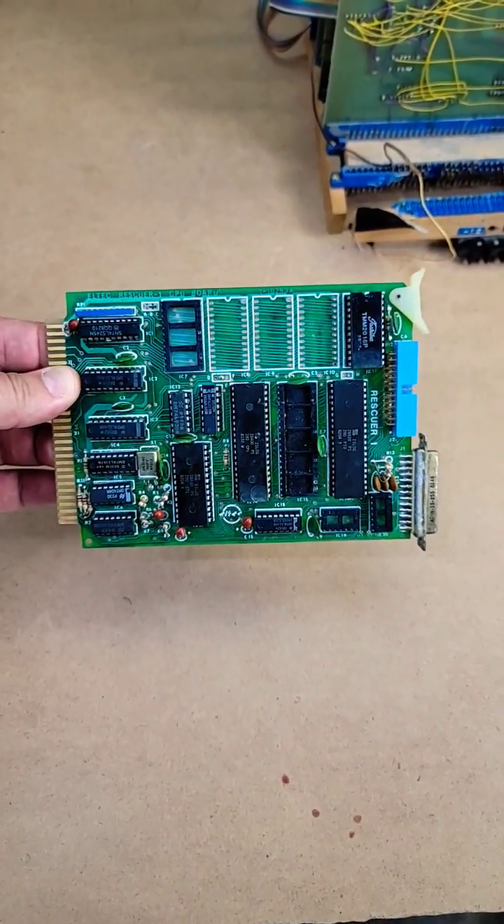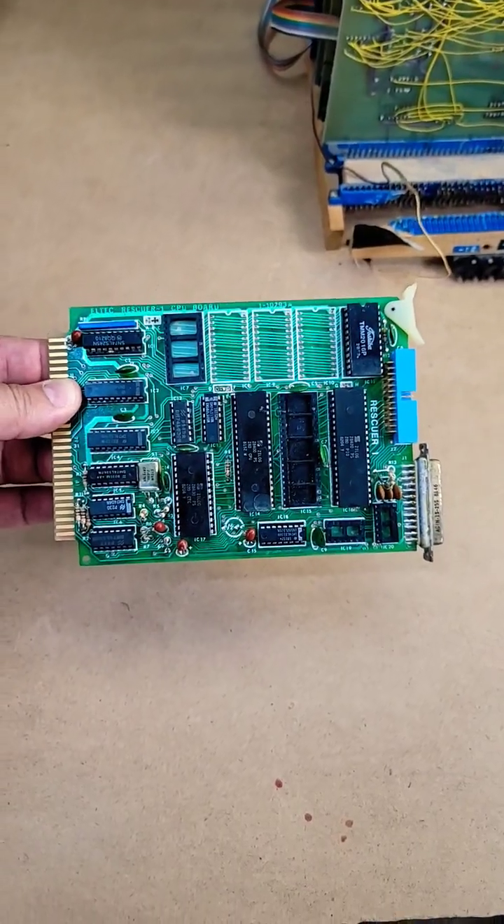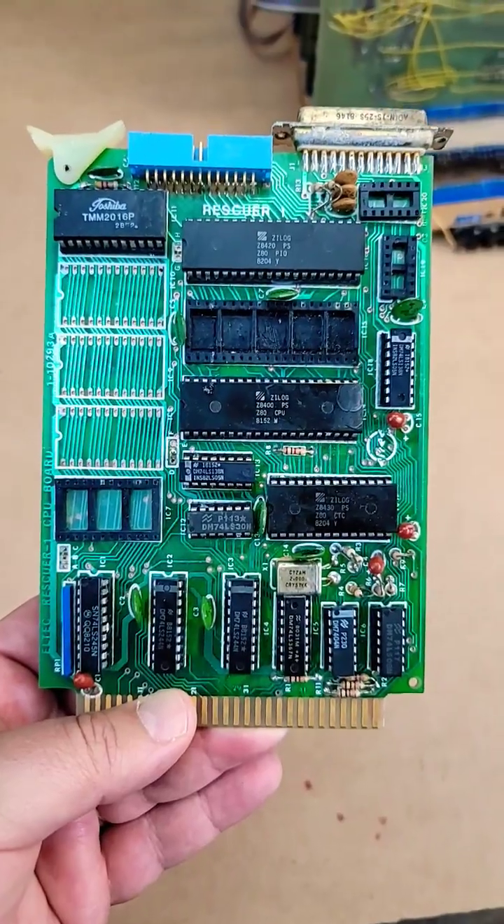Something I picked up for ten bucks. This is an LTCH Rescuer 1 — a Z80-based single board computer, roughly from the early 80s.